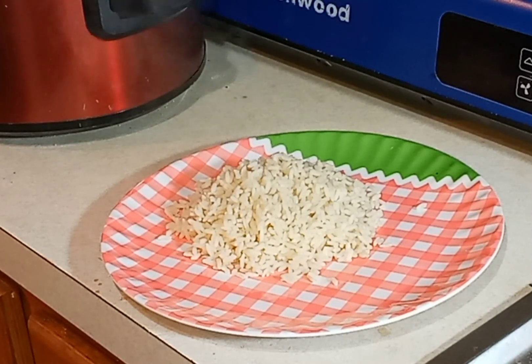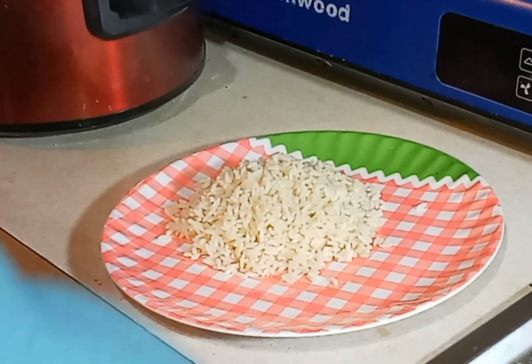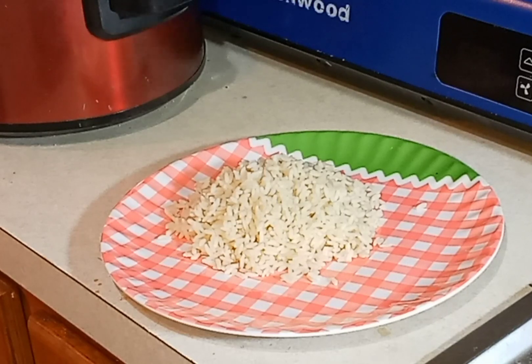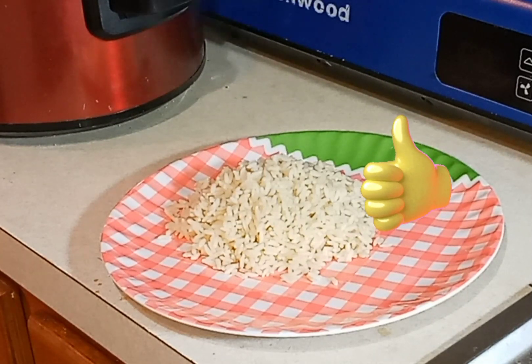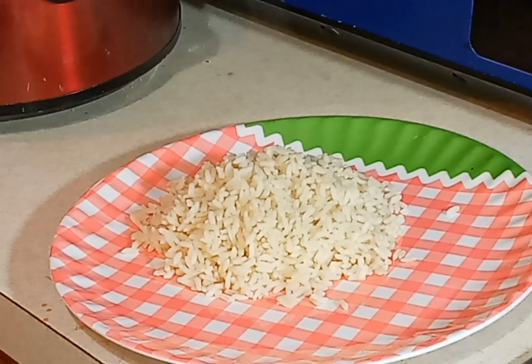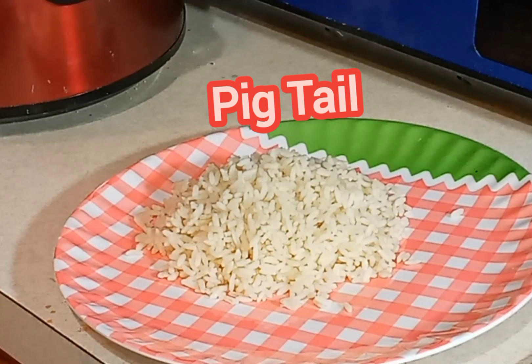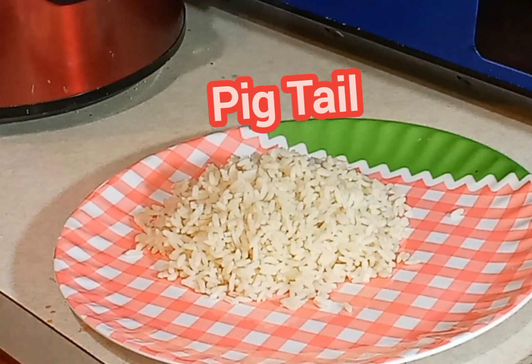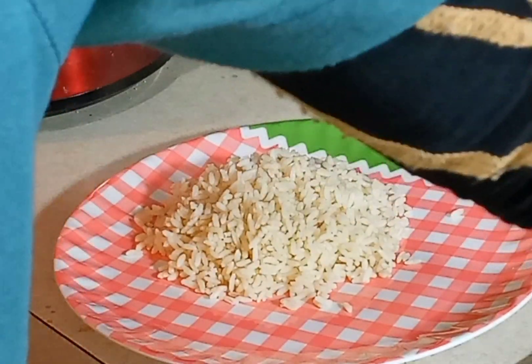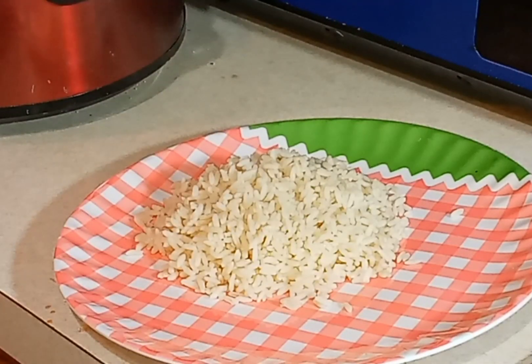I want y'all to share this video. Let me wash the spoon off. Okay. Y'all see that pretty good? Because I can zoom in. All right. Let's zoom in a little more. Good. All right. So if y'all like this video, please hit the subscribe button and thumbs up. Y'all see that?